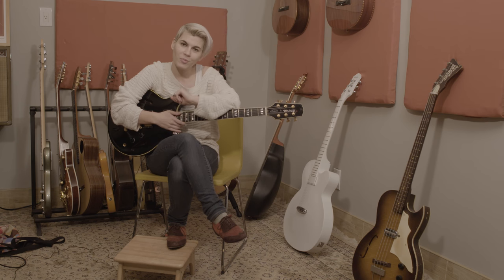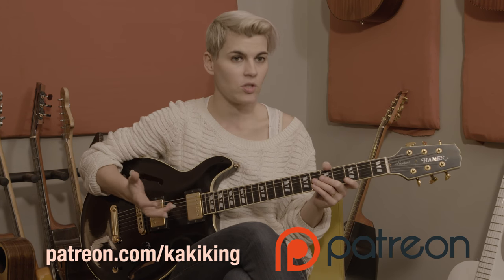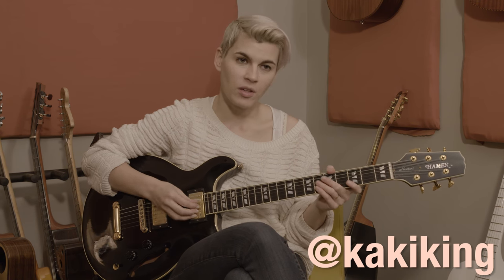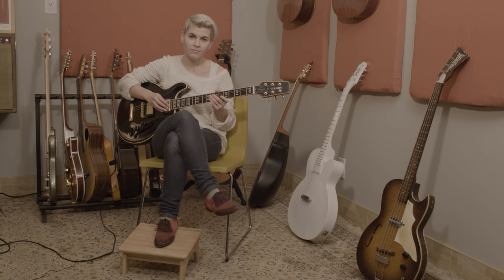And that was the magic bag of fun tricks and tips. Thank you guys so much for watching. I hope that you got something out of that. If you have any questions, follow up with me at Khaki King, which is my Twitter account, or Facebook, Instagram — my website has an email address, all of those things. You can find me and ask any questions that you may have or make any requests for future episodes. Thanks for watching, hope to see you again, have a good day.